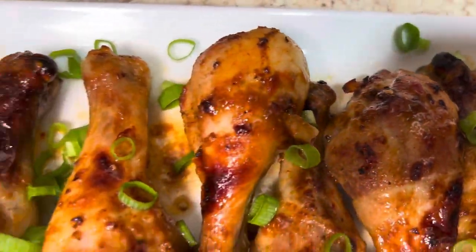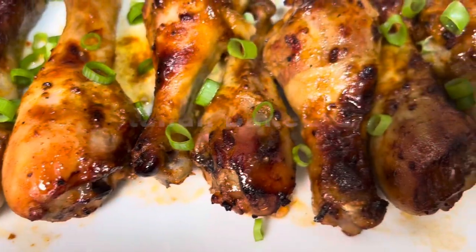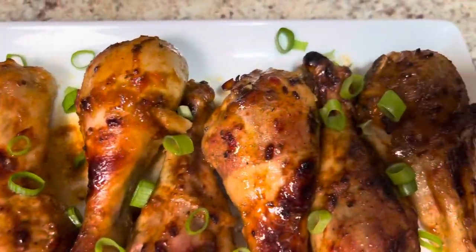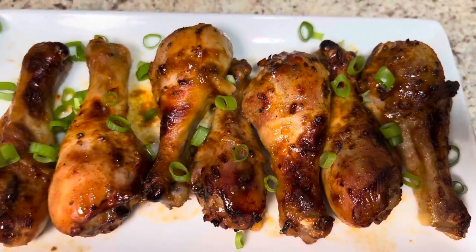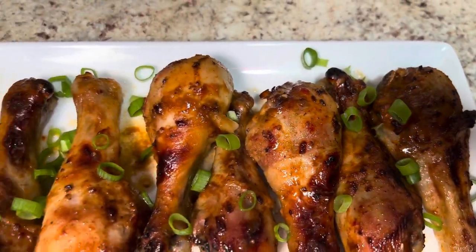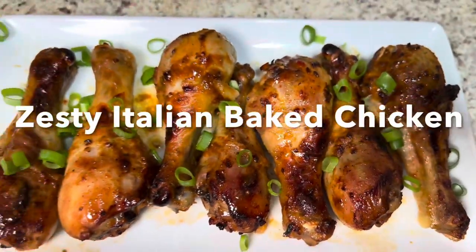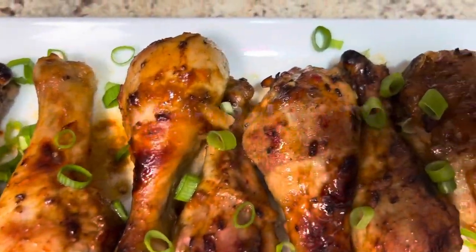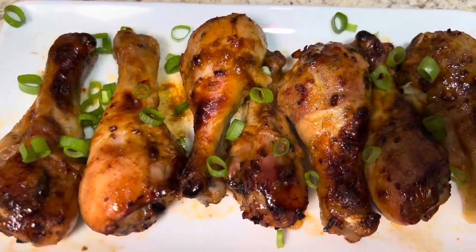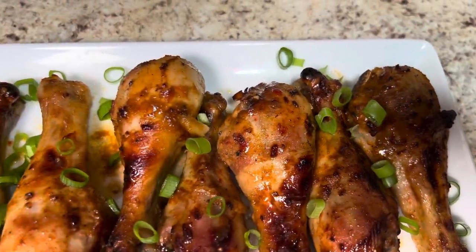Welcome to Blessed Roe Cooks. Today we are going to be making this delicious zesty Italian baked chicken. If you are looking for a new baked chicken recipe, or if you are looking for just a delicious baked chicken recipe, you are in the right place. Stay tuned for this quick, easy and delicious recipe.